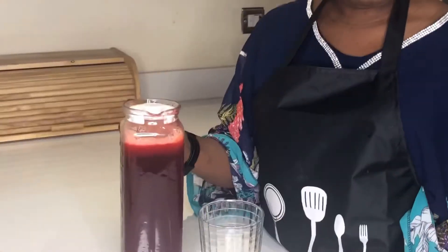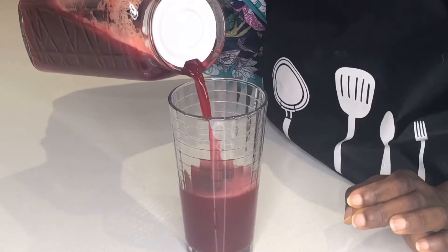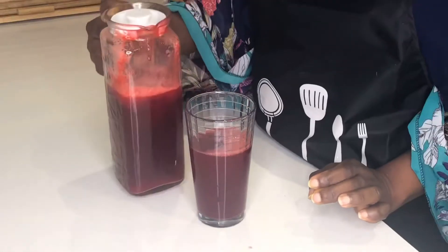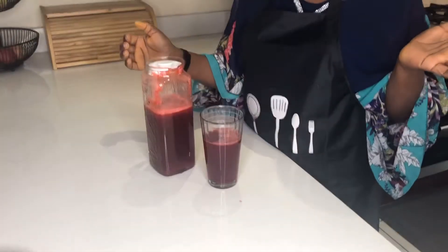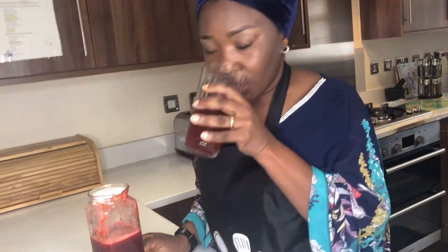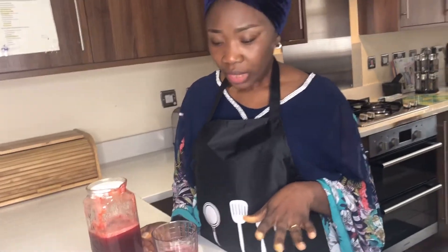You can call it whatever you like and it is nice. You don't have to add anything, but if you want it a bit sweeter you can add honey — I would suggest honey. For me, I like it the way it is; it is really tasty. Try it and let me know in the comment section!